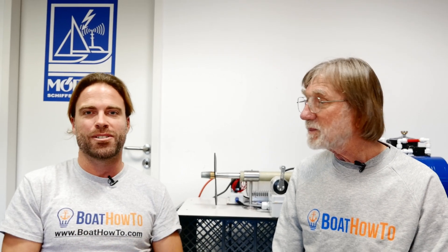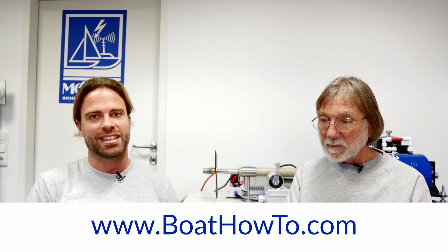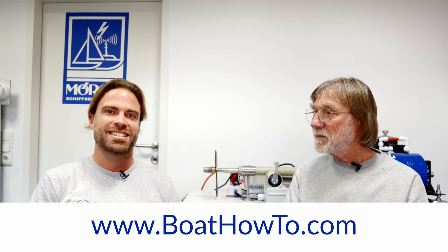If you want to learn more about solar installations and DC systems on boats, check out our Boat Electrics 101 course at BoatH2.com, where we talk about these kinds of things in great detail. See you next time.